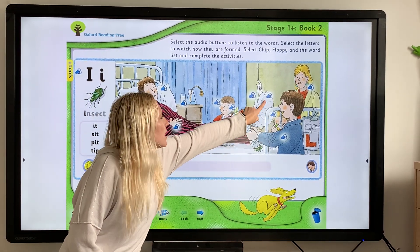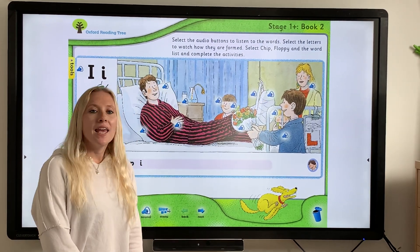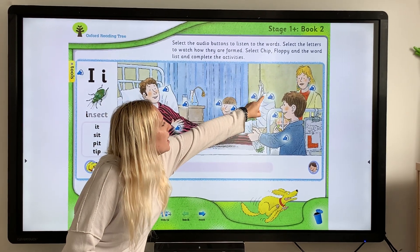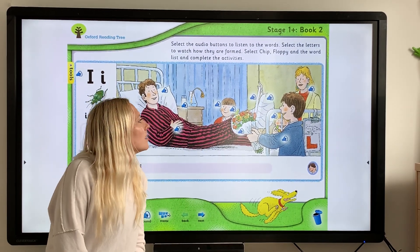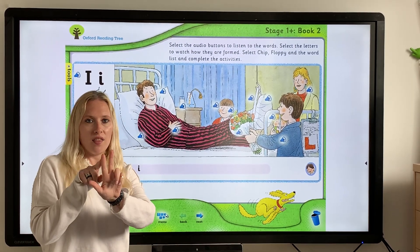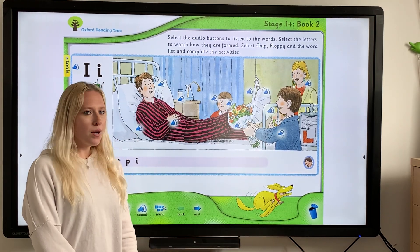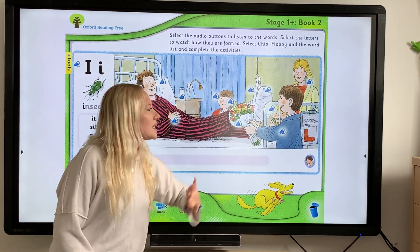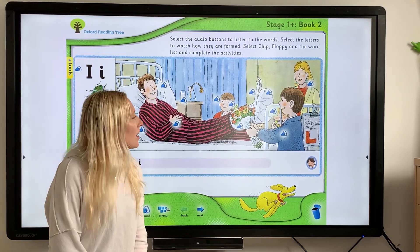There are a couple more to do. "Pin" — there's a tiny little pin. P-I-N — the "i" is within the word again. Let's have another one — "Kipper". There he is, you can see his little head back there. K-ipper — it's within the word again.